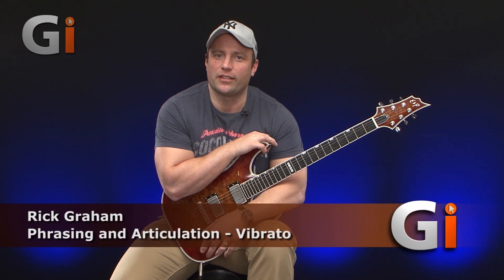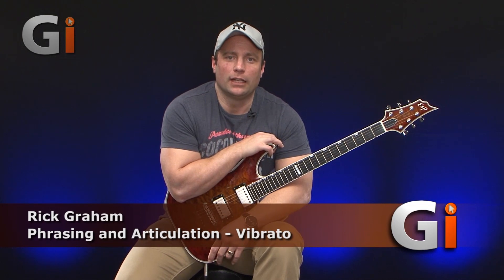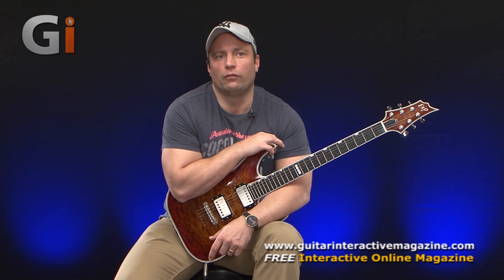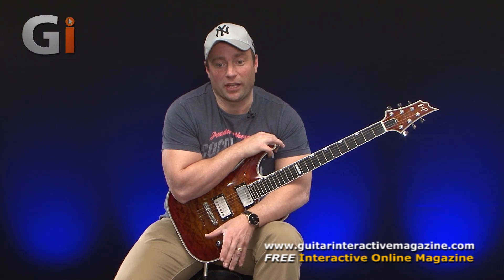Hi there guys, it's Rick Graham here and I'm bringing you another column for Guitar Interactive Magazine. Today we're going to start a new series of columns and I want to focus my attention on one of the most important aspects of being a guitar player.